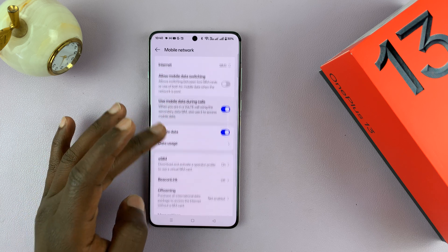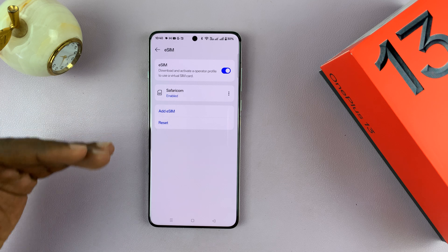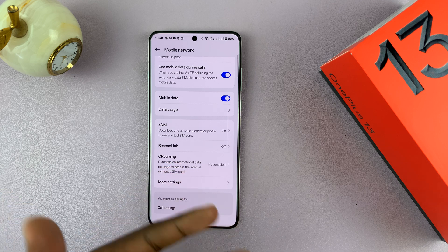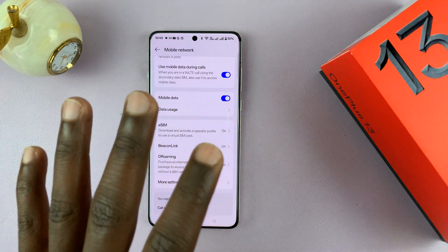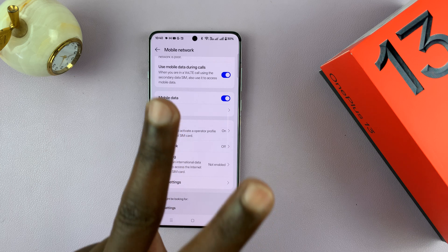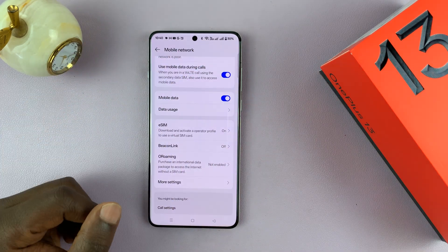On top of that, the phone also supports eSIM. You can add as many eSIM profiles as you want. Now, no matter how many SIM cards you have — you could have two physical SIM cards and four eSIM profiles — this is a dual SIM phone, meaning you can only have two lines active at the same time. That's why it's called a dual SIM phone.